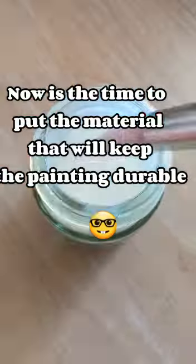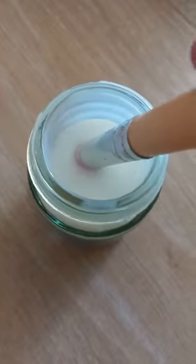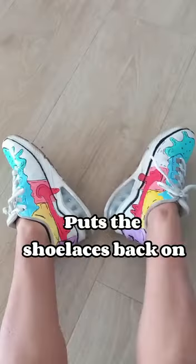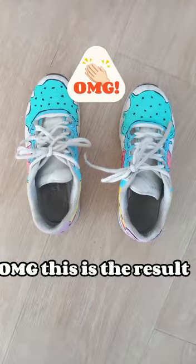Now is the time to put the material that will keep the painting durable. Hope the end result will be good. Puts the shoelaces back on. OMG, this is the result!